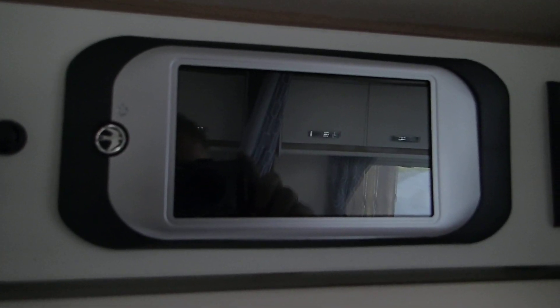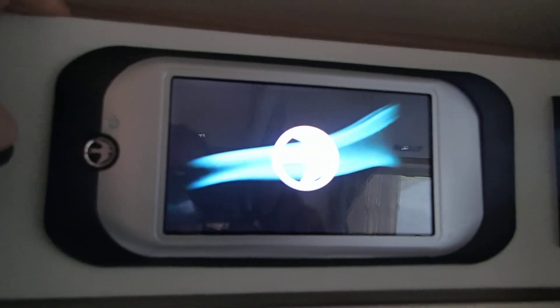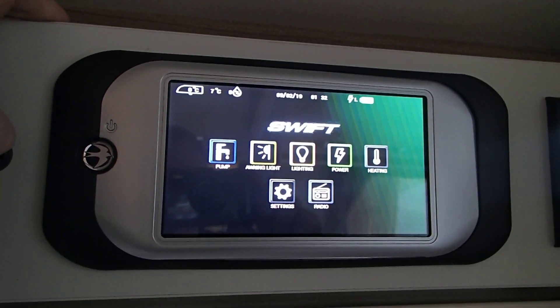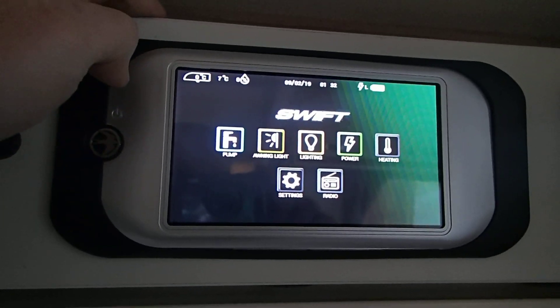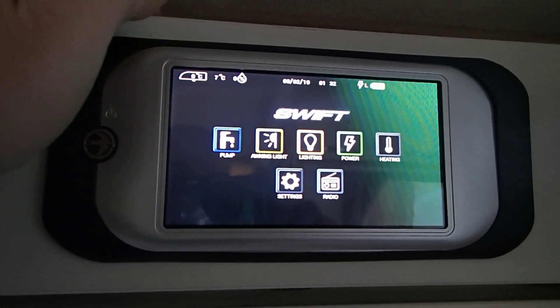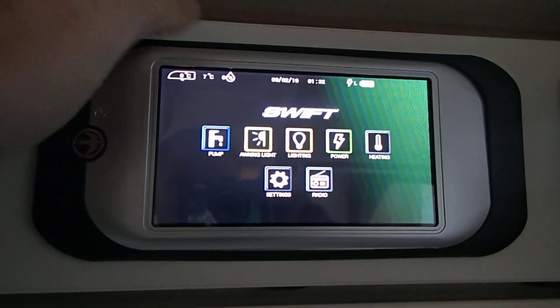Here we have the new Swift Command Control Panel. Turn it on, press the Swift button and we have the main menu. To turn the pump on press the button and turn it off press the button. Same for the awning light.